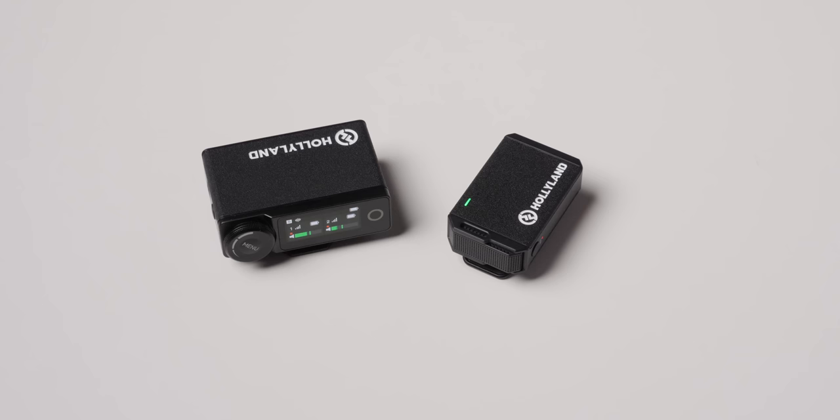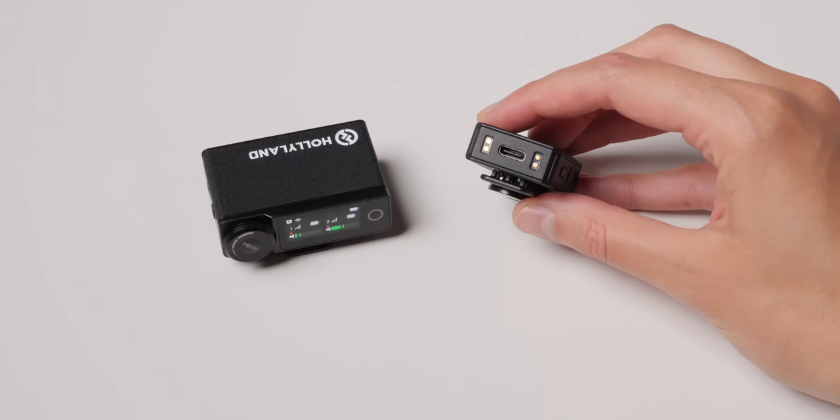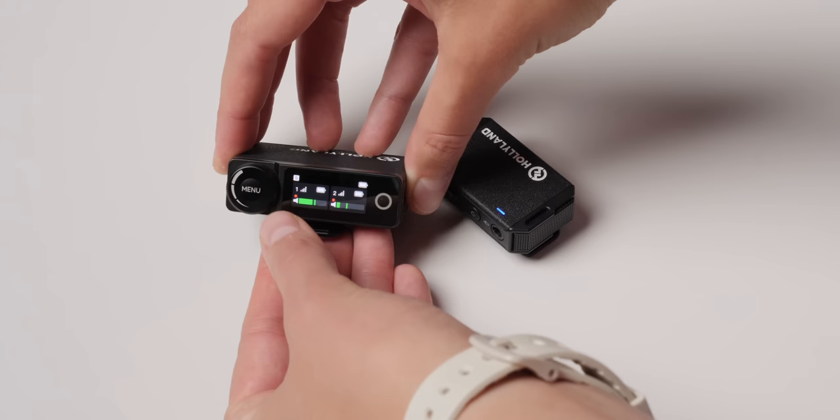Now for the cons. Number one, and I'm not going to give up on this for all manufacturers of this type of system: you need user-replaceable batteries or a battery replacement program. It's unacceptable to have non-user-replaceable batteries. That's all I'm going to say.